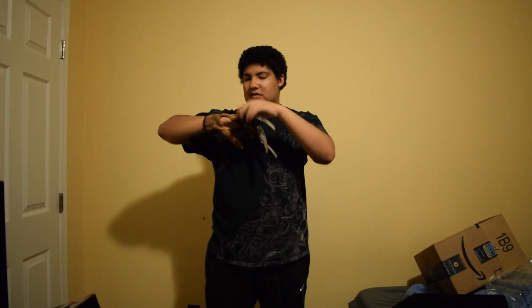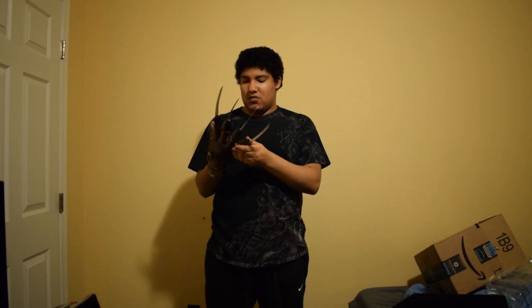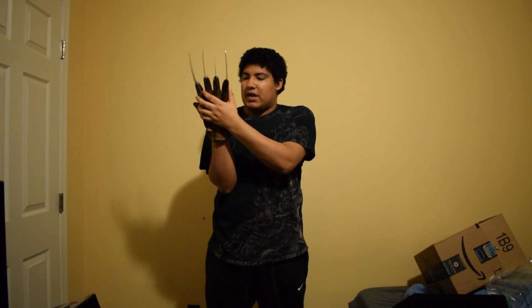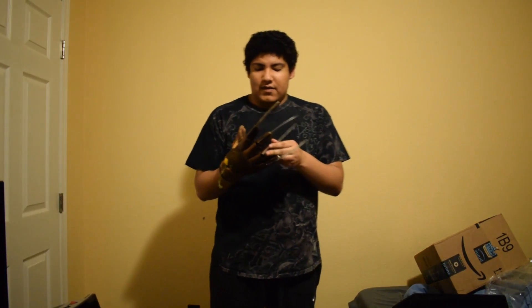I have the glove on now. This thing is hard to move around — that's the only problem. Why is it so difficult to move around? I don't like the way these things work — they're just difficult to move around.